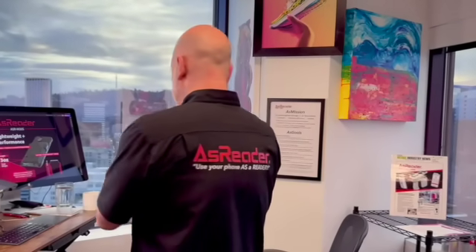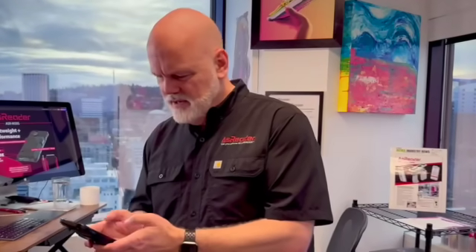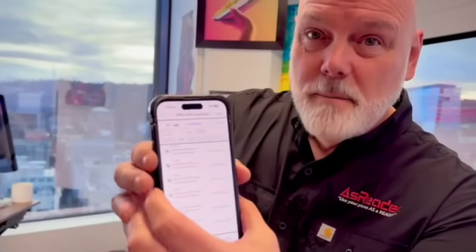We'll fire it up. Let's see what this looks like here. So, for example, just in that short period, we read those 31 tags on the desk there many, many times.